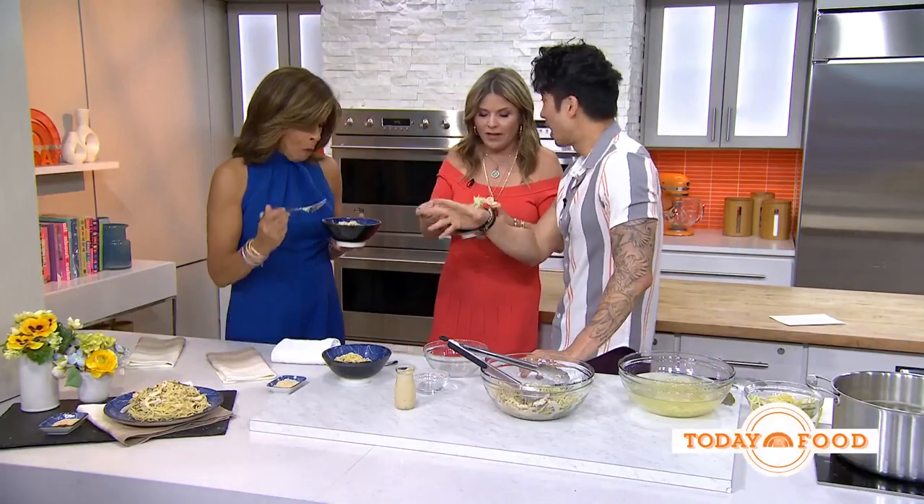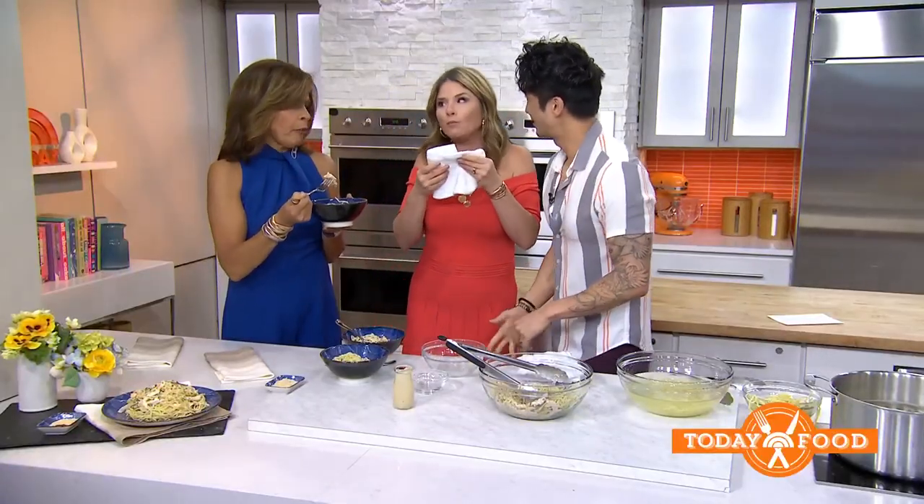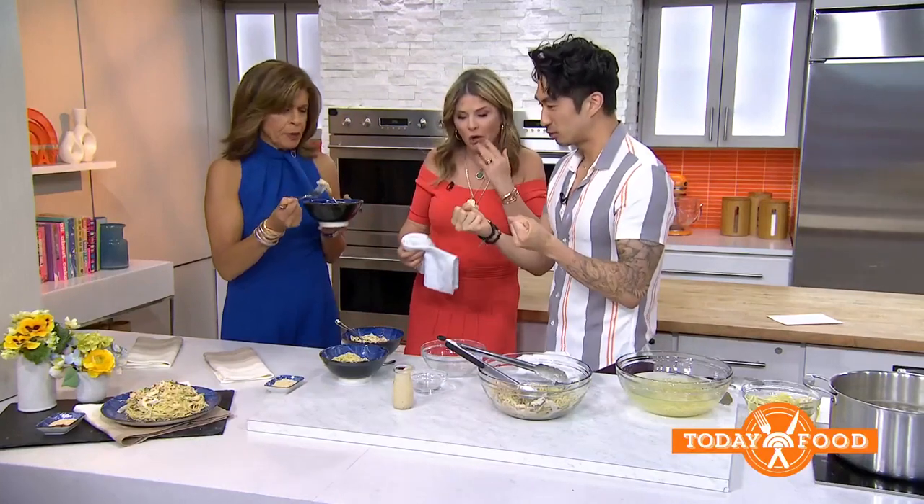This is great for packing in your kids' lunches. It's one of those recipes that belongs in your weekly arsenal — the book has so many comfort food recipes like this. It's healthy, nutritious, hearty, and delicious, and it holds in the fridge for a really long time.